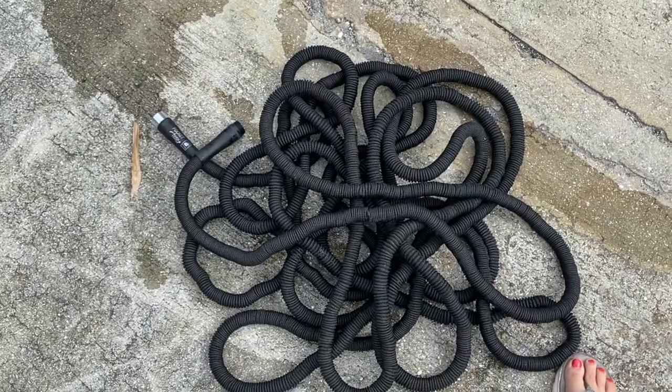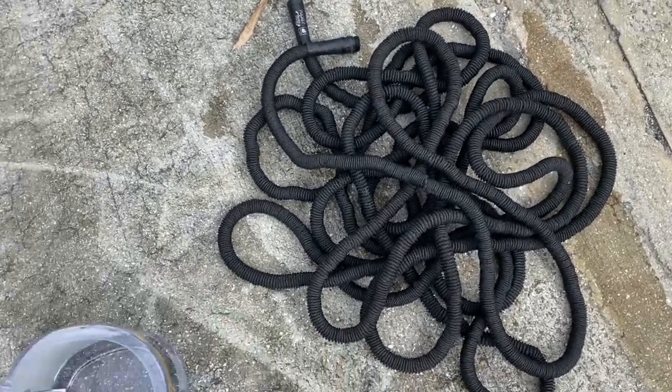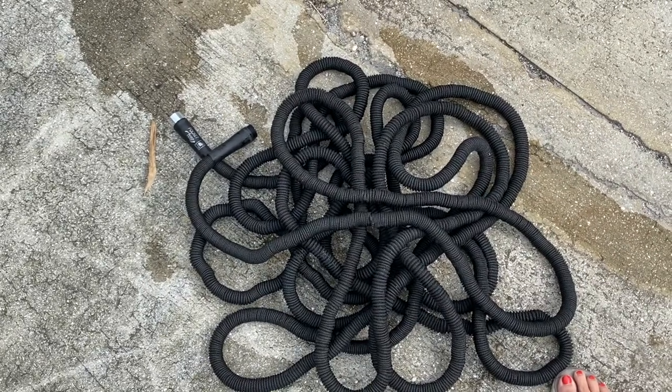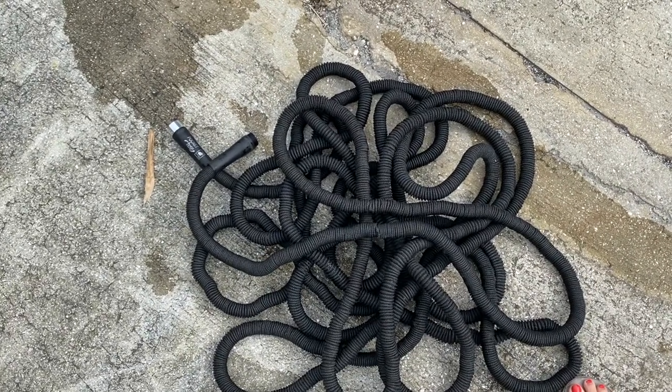Here's the pocket hose all empty, and it will be going back in the package because after using it twice it got a hole in it. I'm not going to spend 50 bucks on something I can only use twice.